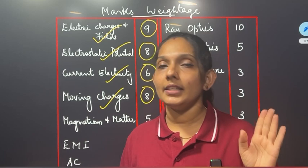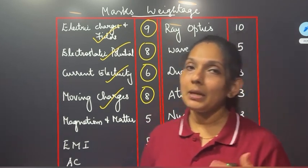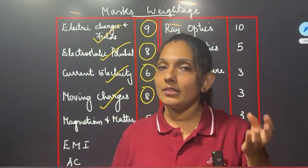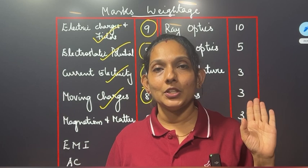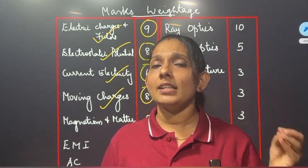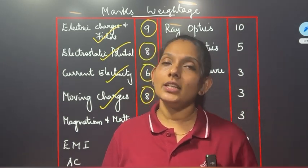I'm going to learn everything. The math is not a bad thing — you can learn everything. EMI — the video is uploaded. If you want to watch the EMI, you can watch it. It's very simple if you are able to watch the EMI. I have a class for electromagnetic induction.